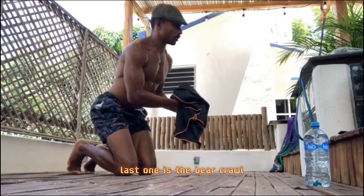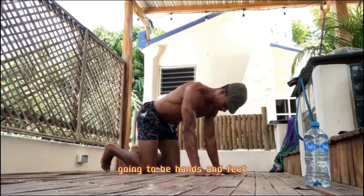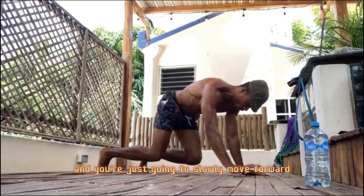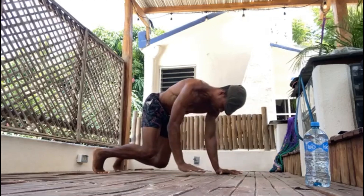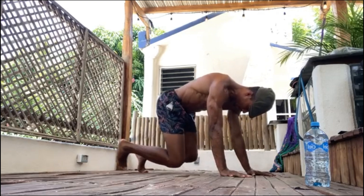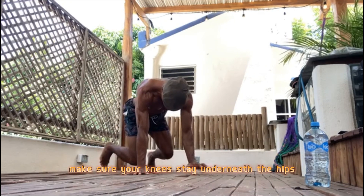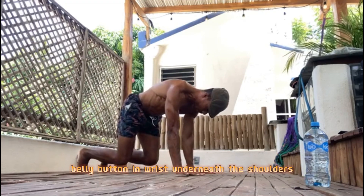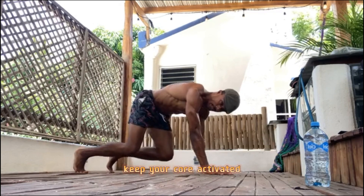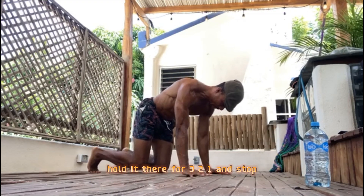Last one — the back roll. Hands and feet on the floor, knees off. Slowly move forward, move backwards. You can even move side to side. Make sure your knees stay underneath the hips, belly button in, wrists underneath the shoulders. Keep your core activated. Hold it — three, two, one — stop.